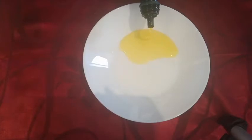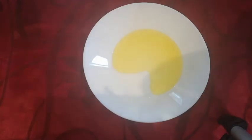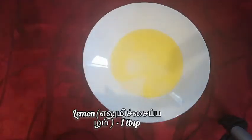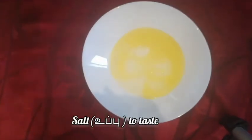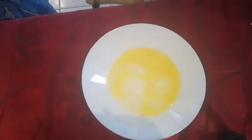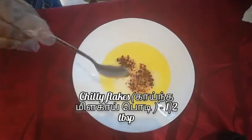As the first step, in a bowl take two tablespoons of olive oil, add one tablespoon of lemon juice, add salt to taste, and add half a tablespoon of chili flakes.